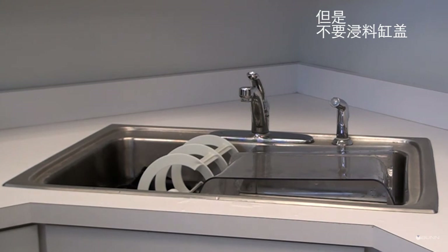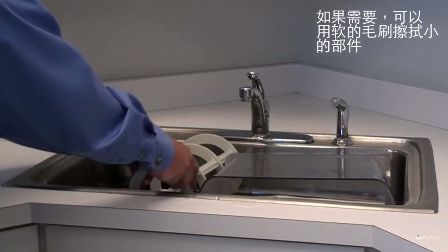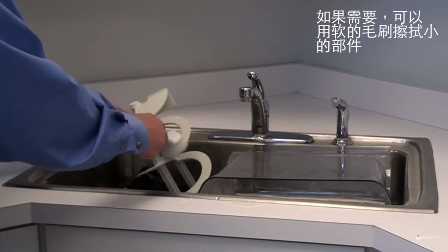Do not immerse hopper lids. Use a clean, soft bristle brush as needed for the smaller components in tight areas.